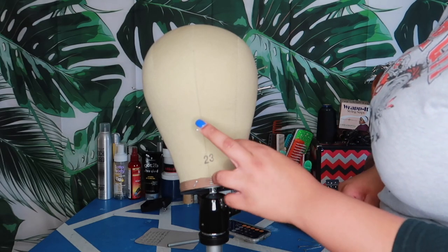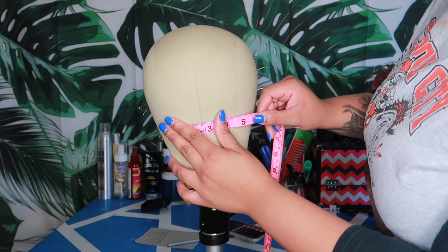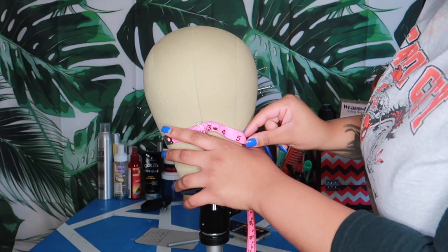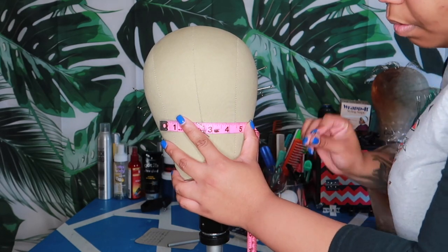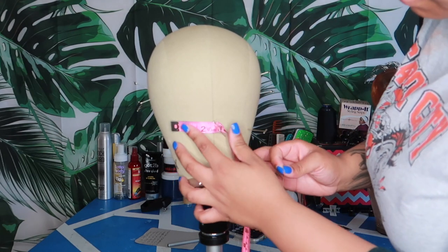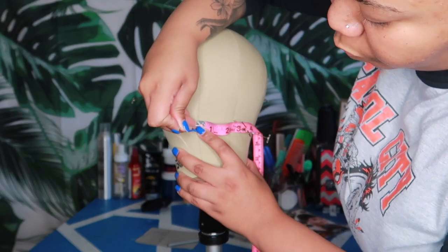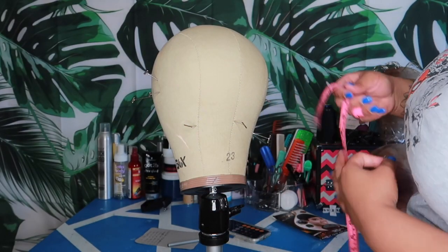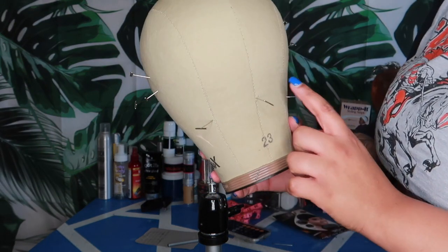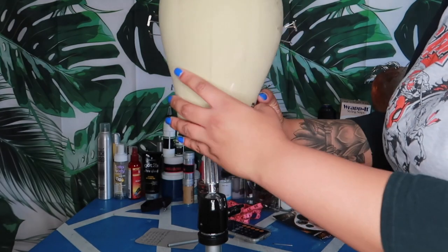Last measurement is the nape of the neck, and this is where the front-to-nape comes in handy. Mine is five, so the middle of five is two and a half. Pin it in the middle to hold it, then pin at five, pinch a hole, move the tape, and pin zero on the other side. Now you have all your measurements — it looks crazy but after making many wigs you'll just see the holes.